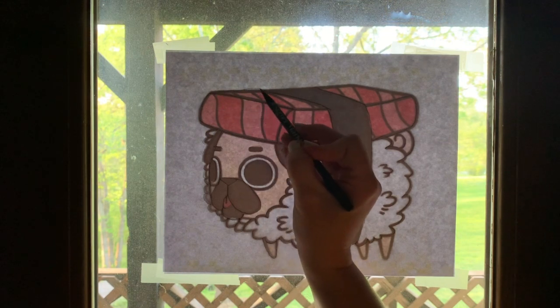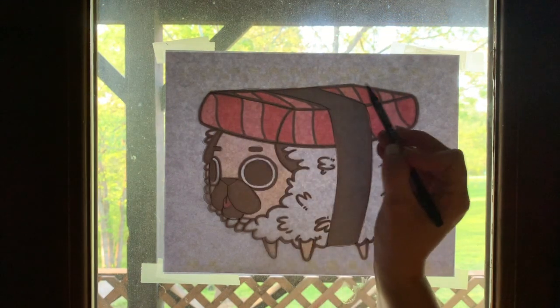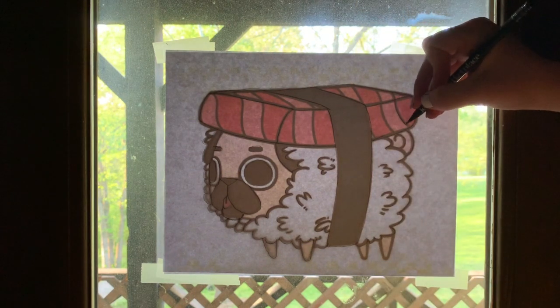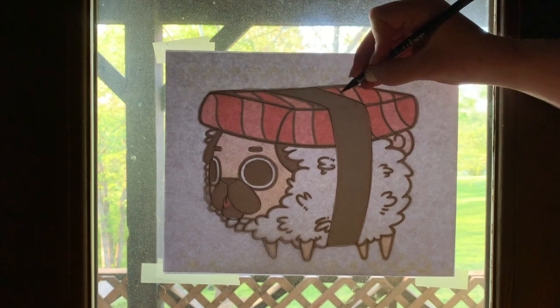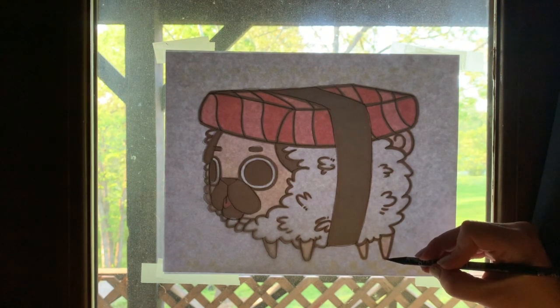I'm going so fast. I'm not even that worried about these details — we're gonna come back in and make them look better. The whole point of this is just to get your picture down. So I'm gonna put those stripes on. I think we're done. Oh wait, whose legs? I gotta get his little legs — can't forget those.